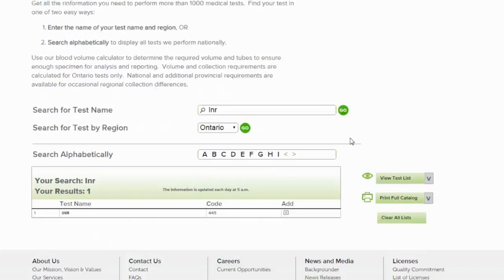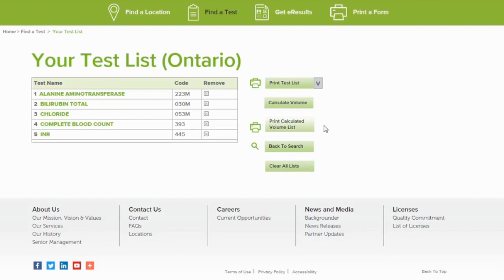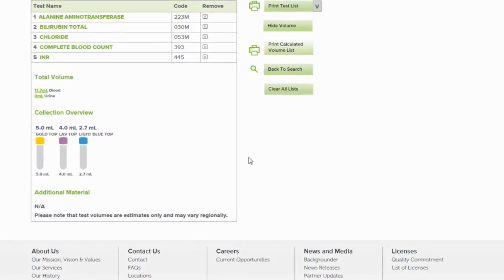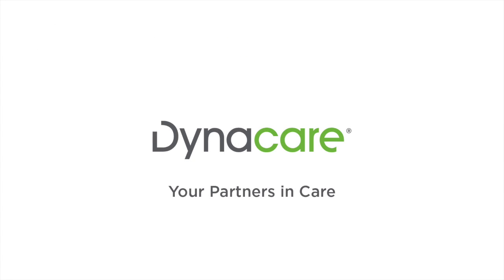Once you have added all the tests you are interested in, click on the view tests list, choose Ontario, then click on calculate volume. This will display all the tests in your search, the total volume required, and the collection overview. Please refer to the information in your kit and should you have any additional questions, please reach out to us.